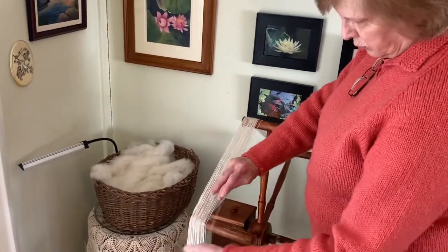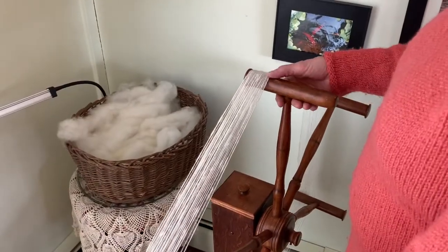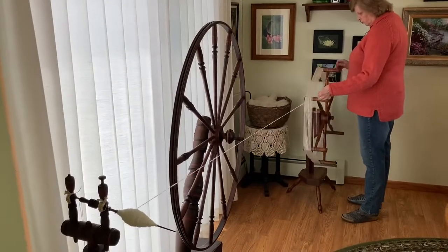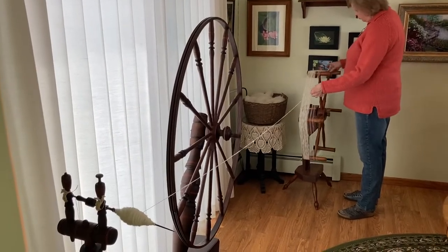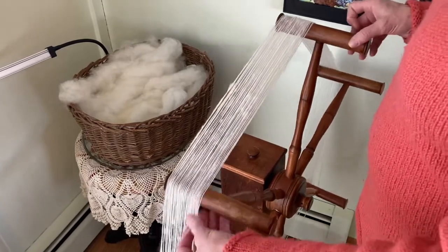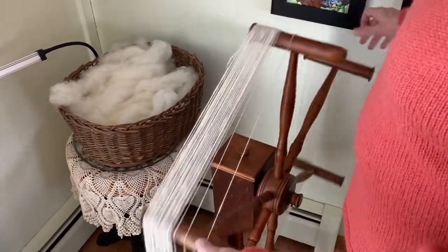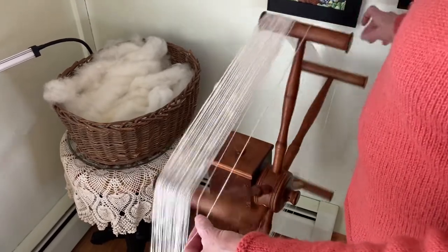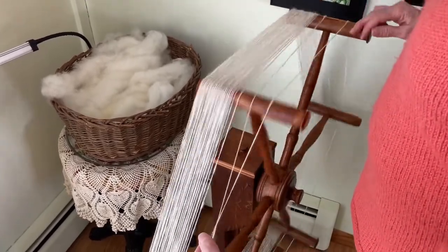I'll keep spinning to the right, clockwise. Here you see the one peg that's called the stranger, allowing for easy removal off of the weasel. This weasel was made in Maine — it is stamped and marked, and has been repaired. After 120 revolutions it will snap or pop, as in pop goes the weasel.